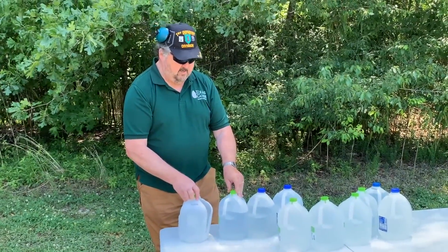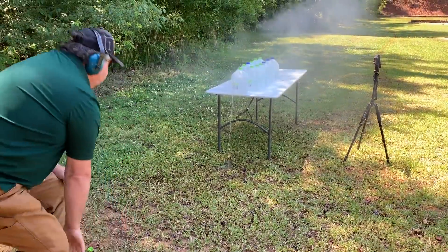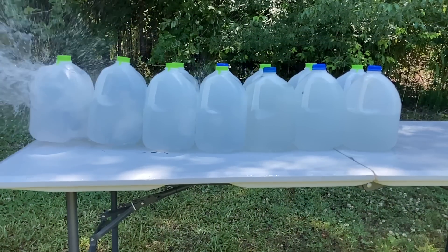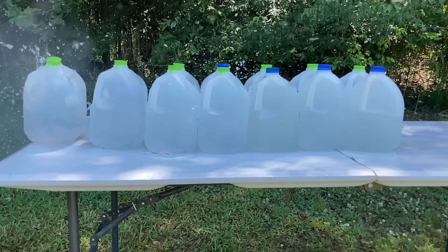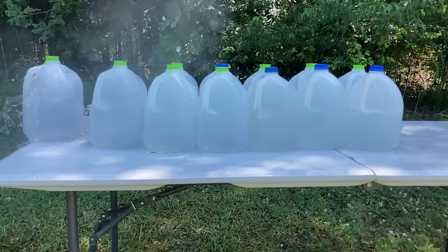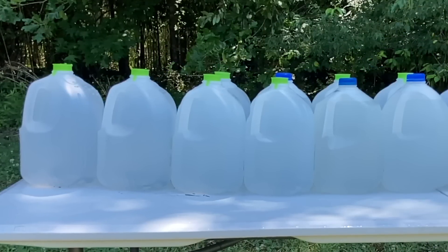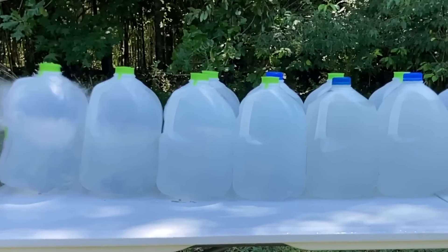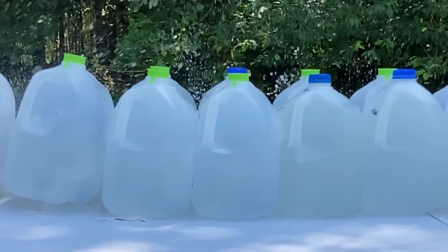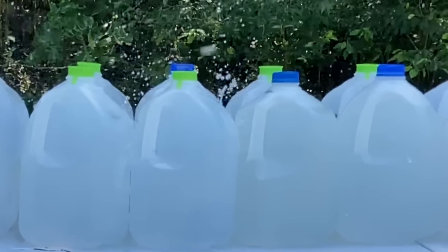We'll fire one more and see if we have any better luck. This is at 240 frames per second, slowed down to 10% of that. Keep your eye on the area between the fifth and sixth jugs. Did you see it? Let's slow it down and home in on that area. You can clearly see the bullet path through the first five jugs, and then the bullet bounces off the sixth jug, goes into the air a few inches, and then falls back down to the table where I found it laying later. Quite impressive.